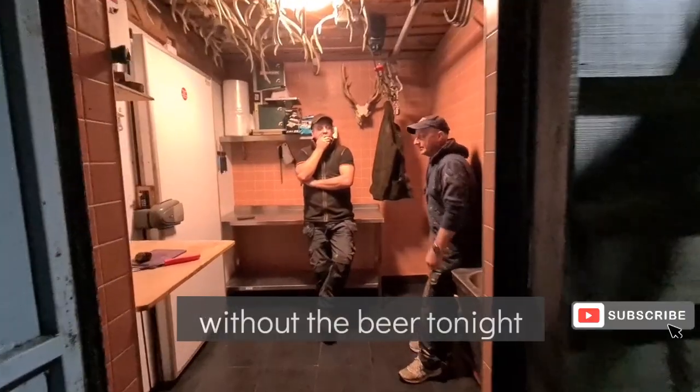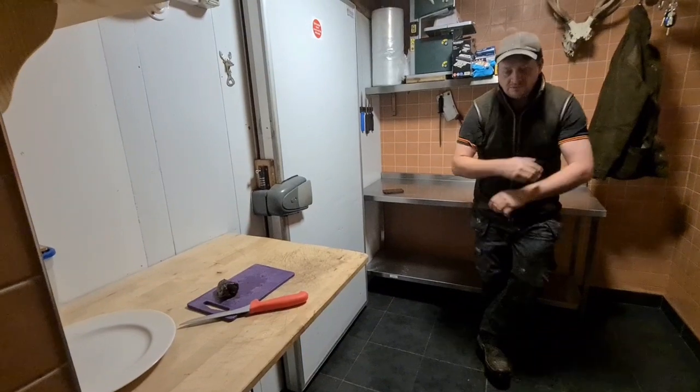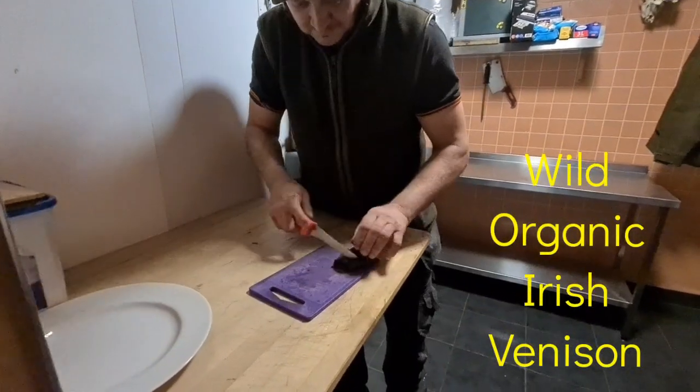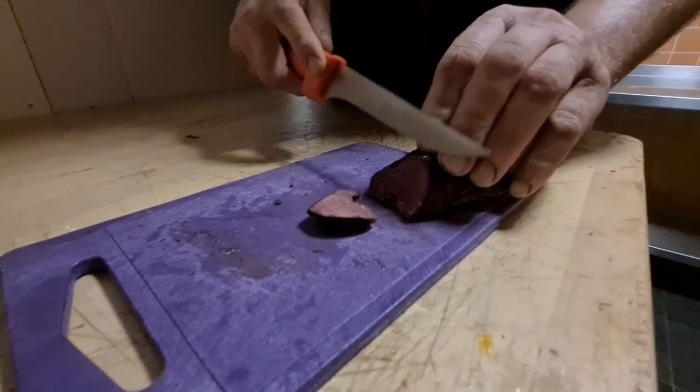I called into Declan tonight to try out some of his smoked venison. I was interested to see how he made it, so while I was there he explained to me how the whole thing works. This is smoked venison — cured and smoked, dry cured.